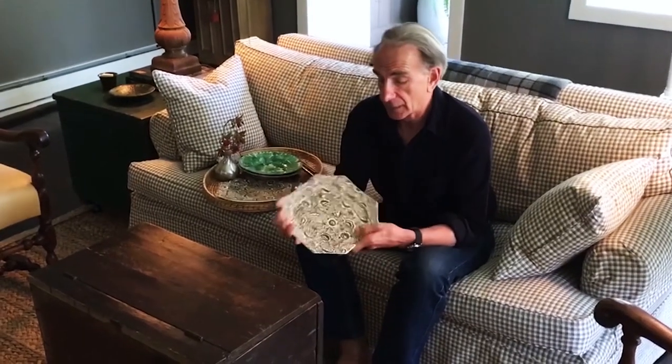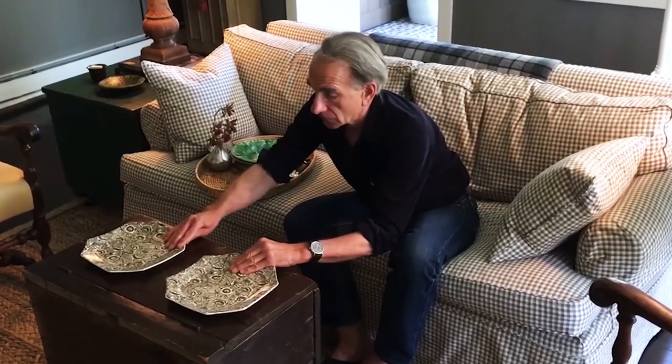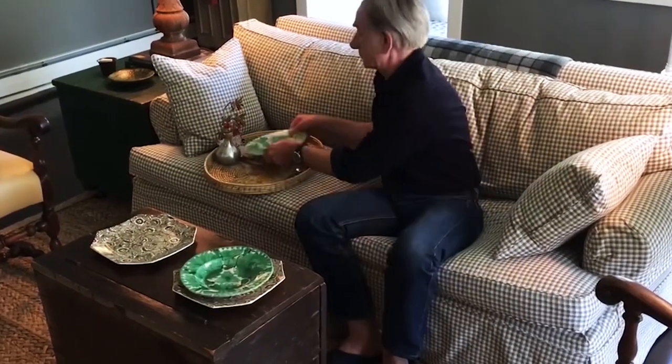Today we're going to talk about coffee tables. So let's start out with this coffee table. As you can see, it's a little antique trunk that sits in front of the fireplace. This one is very simple — it's the perfect place for dinner for two. So let's start setting the table. I love the size and the shape of these dinner plates. These soup bowls I found in a flea market years ago in Ohio. These napkins are from a shop in Paris.